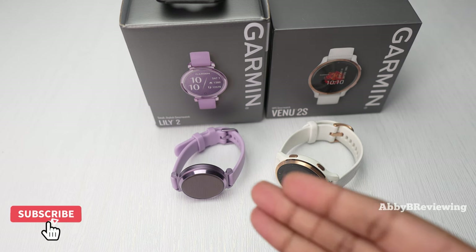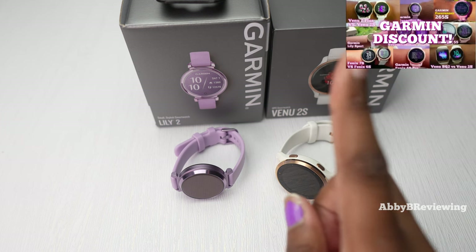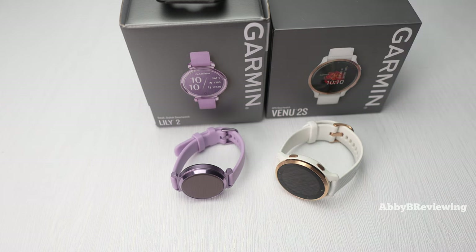This video is not sponsored — none of my videos are. Everything you see I've bought myself. I've shared a video on how I get discounts on Garmin watches, which you can find linked in the description below and coming up in the top right.